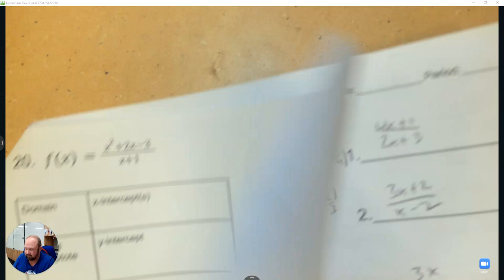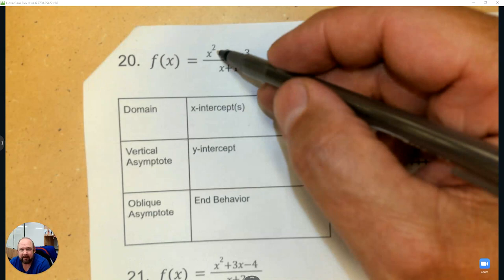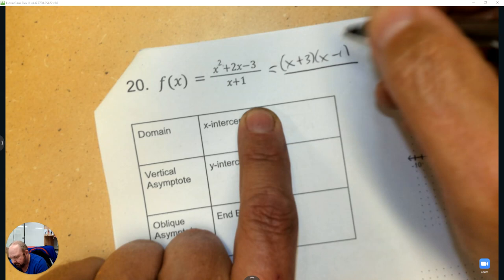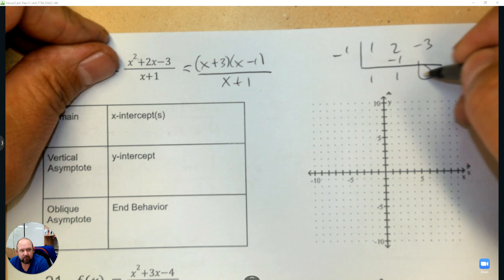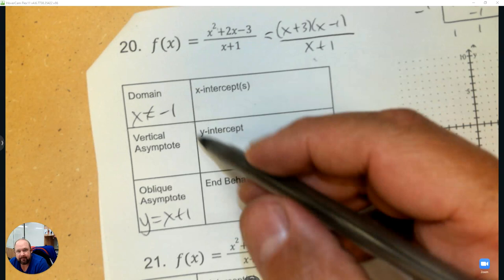Alright, last one on this page. Notice the degree on top is exactly one bigger than the bottom — I can use synthetic division. Factor out positive 3 and negative 1. Dividing with negative 1 gives y equals x plus 1. The domain: x cannot equal negative 1. The x-intercepts are at negative 3 and positive 1, the vertical asymptote is at negative 1, and the y-intercept is negative 3 divided by 1 — which is negative 3.